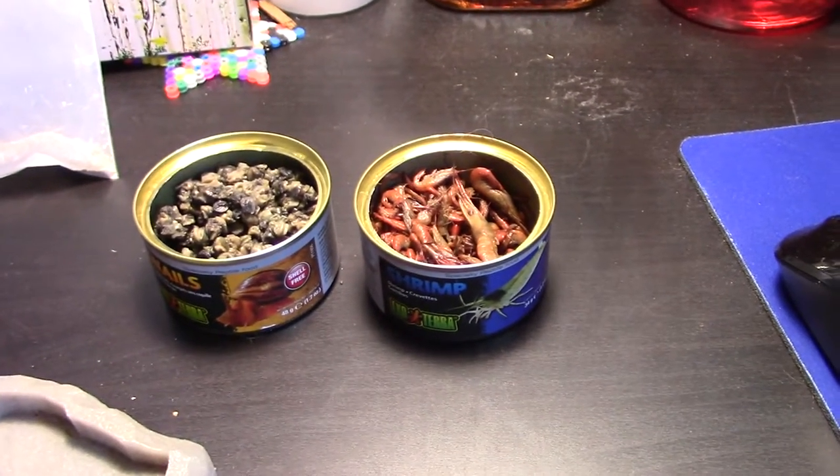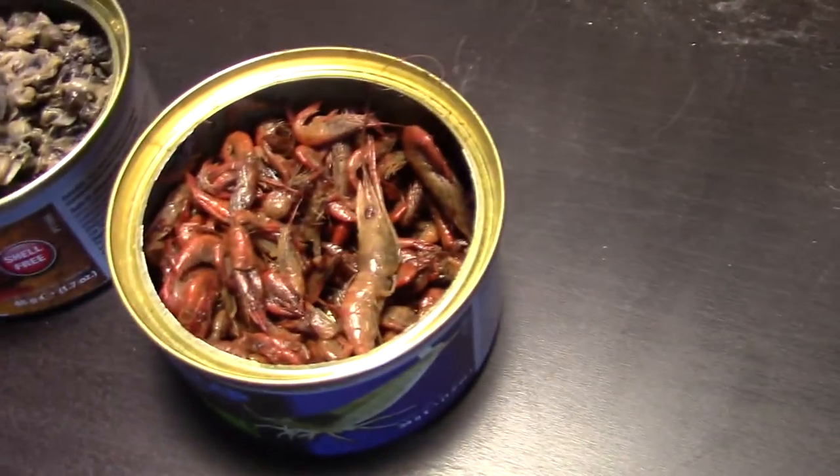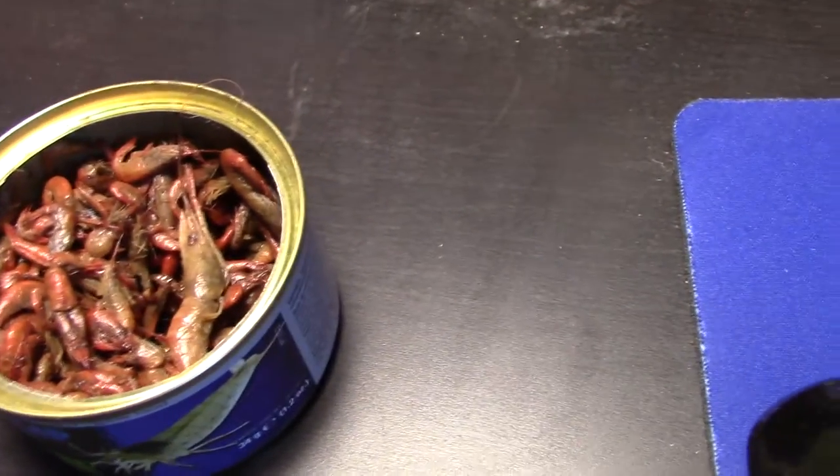I decided to buy some shrimp as well — might as well try them. They definitely do not look like they do on the packaging. On the packaging they show Amano shrimp, which is pretty funny, but I don't know what kind of shrimp these actually are — they're not Amano shrimp, that's for sure. And some snails.